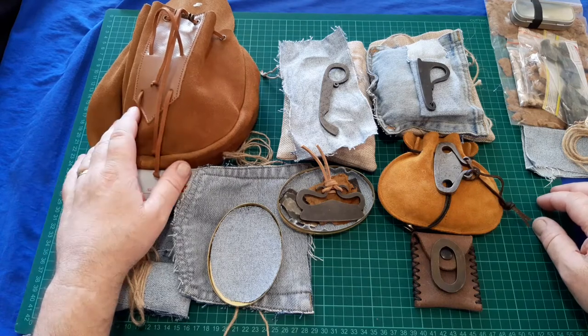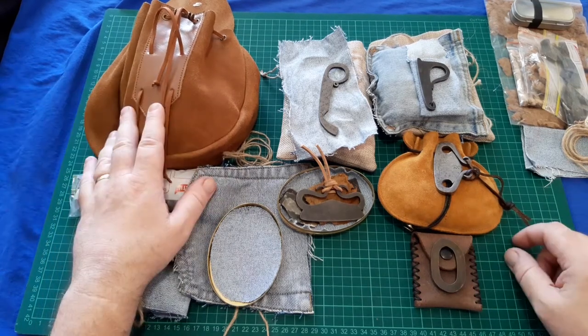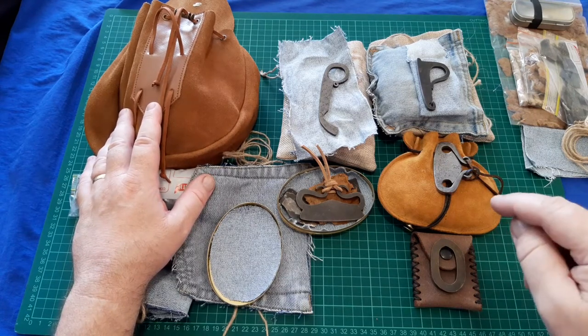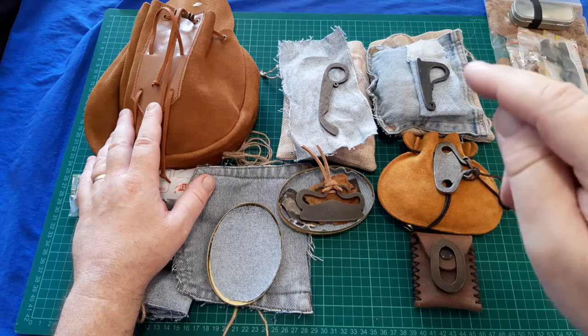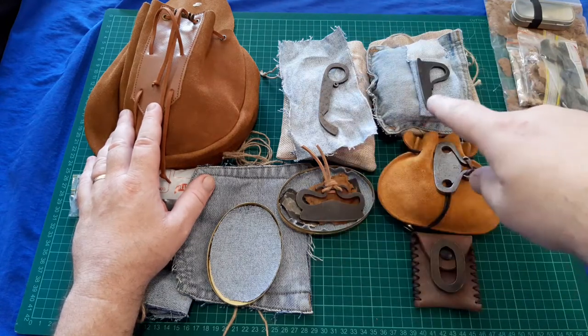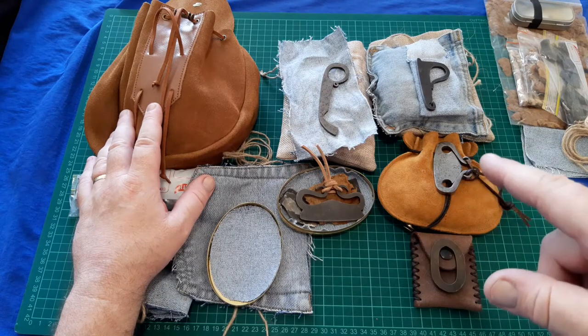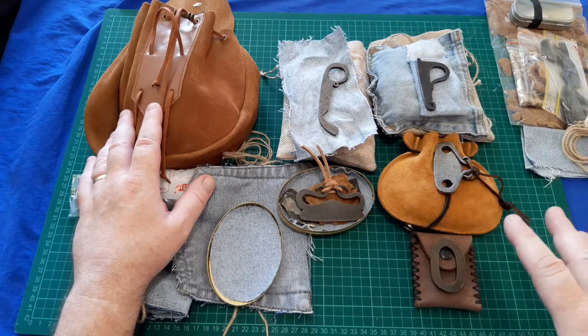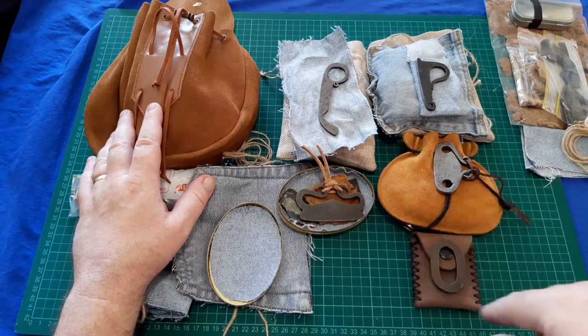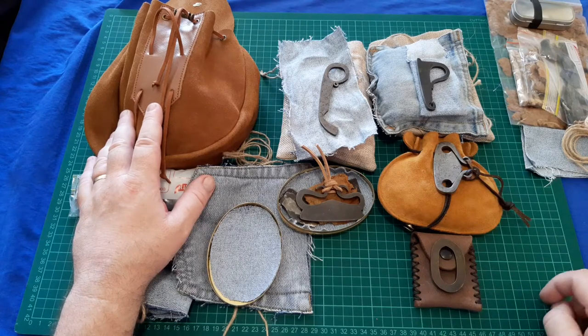Anyway, this has been a bit of a ramble. I tend to ramble on, but I am going to pause this video and take it out the back and show you me getting embers with all of these strikers. This is going to be a longer video — sorry for that — but I think it's important to show that I can get embers with all of these. I'll pause it now, reset the camera out the back, and we'll go from there.